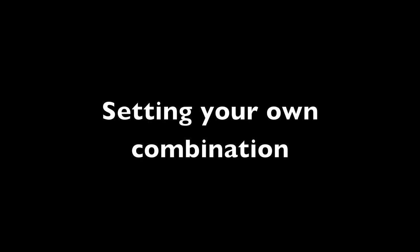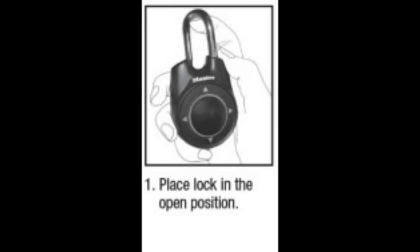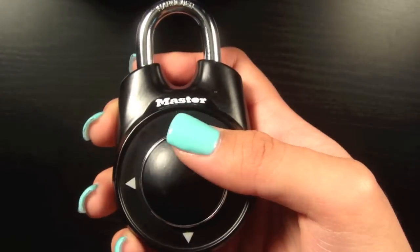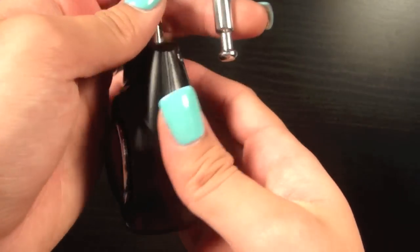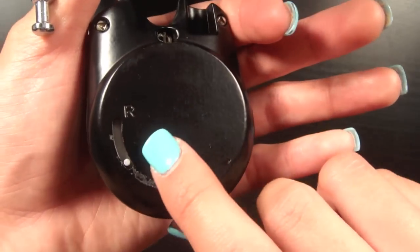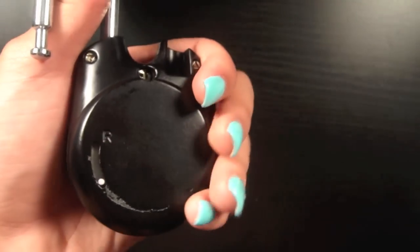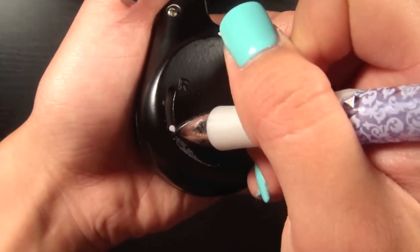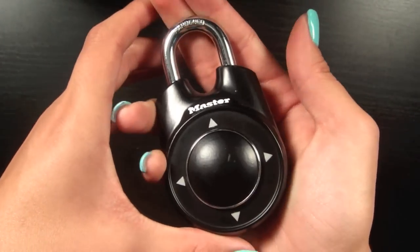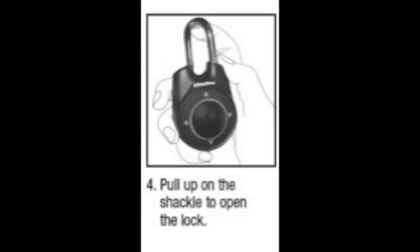Setting your own combination is really easy. You're just going to open your lock like normal and place it in the open position. Then you're going to find the little switch on the back and switch it from down to R. R means reset, and you can do that with any normal pen or pencil. Then you're going to close it and squeeze it twice — make sure you do that because that's what resets the combination.